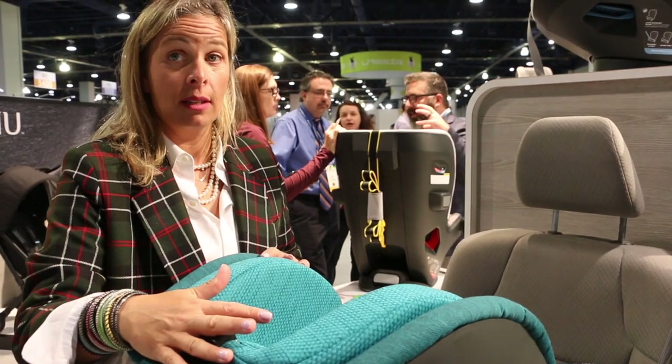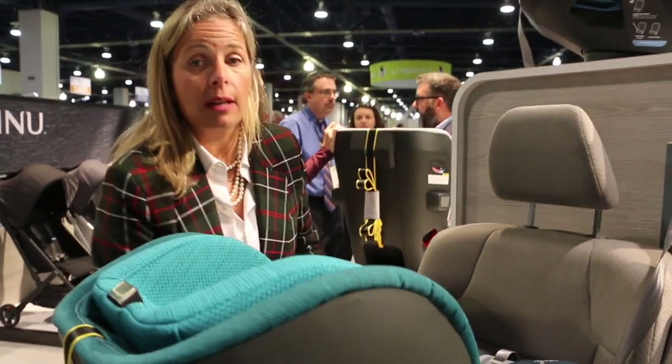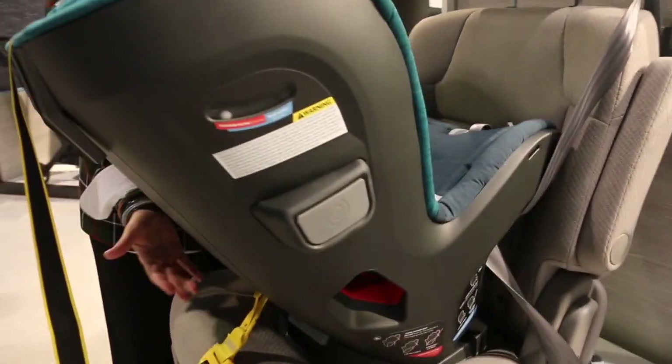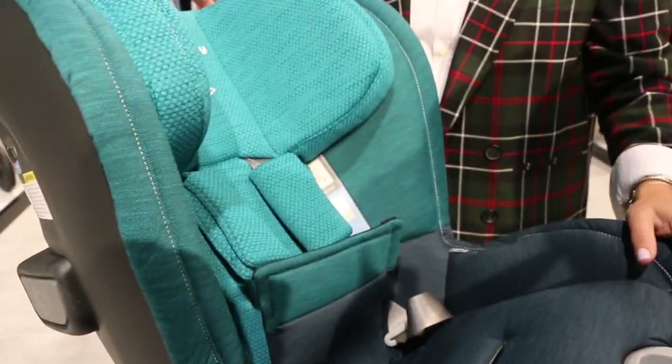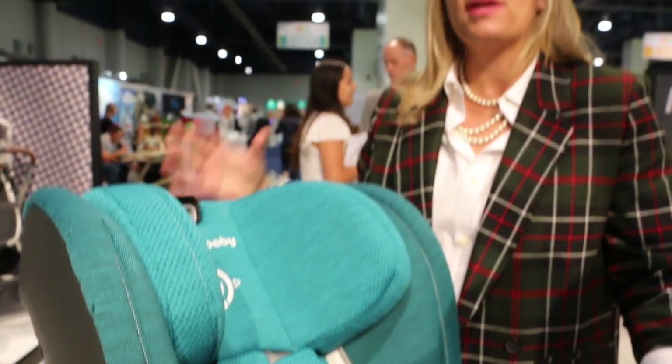We have a nine-position headrest, a forward position recline, and more importantly a 30-degree range of motion. The recline positions give you what all competitors offer to really make sure you get recline angles that are best for your child in both rear-facing and forward-facing mode.